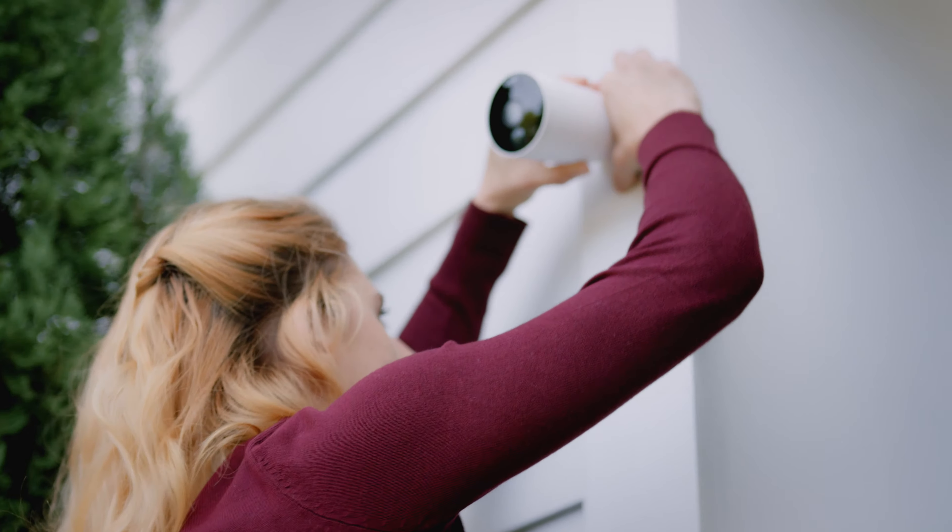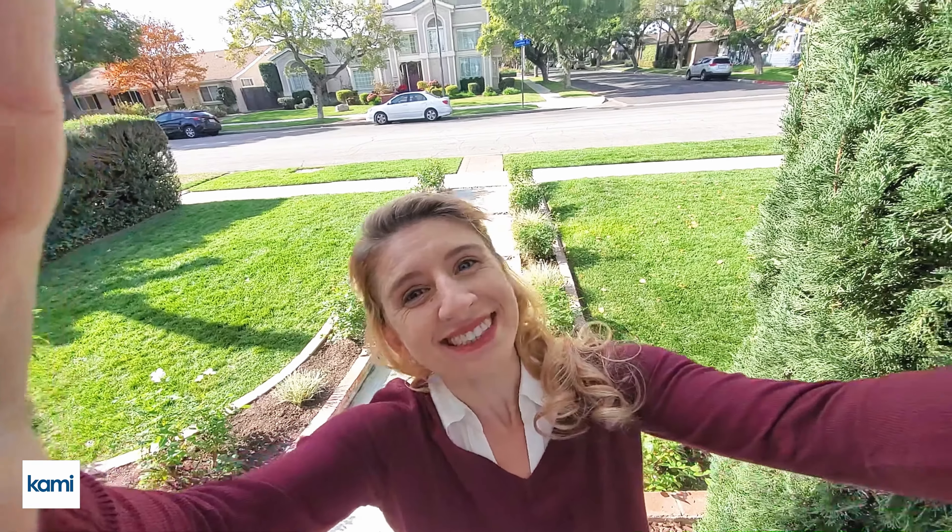This is Christy, a proud homeowner, and she's about to install Kami Wirefree Home Security Camera.